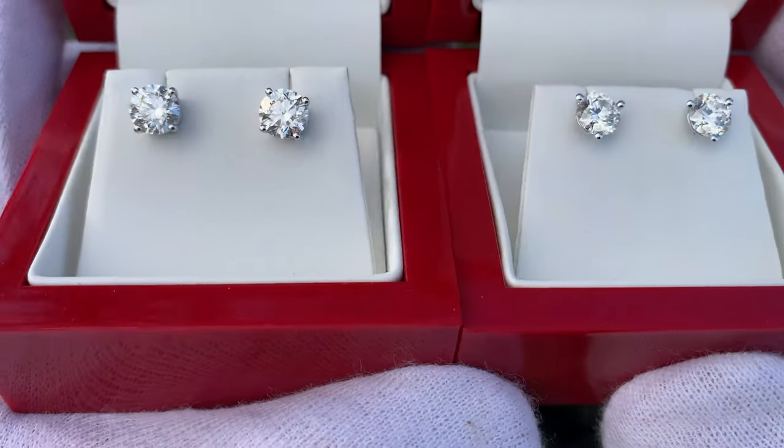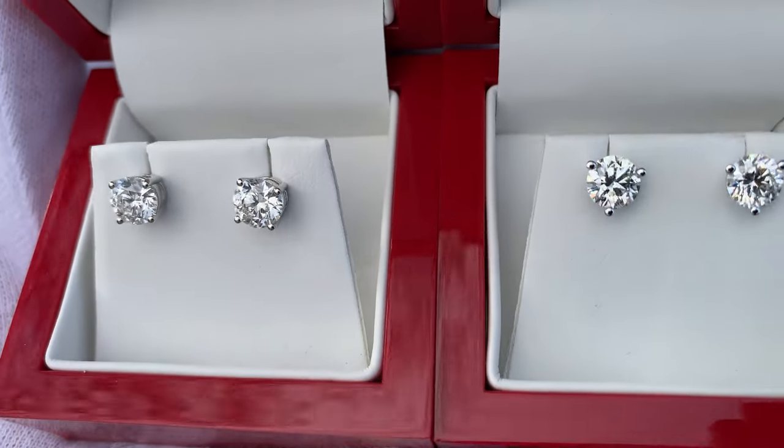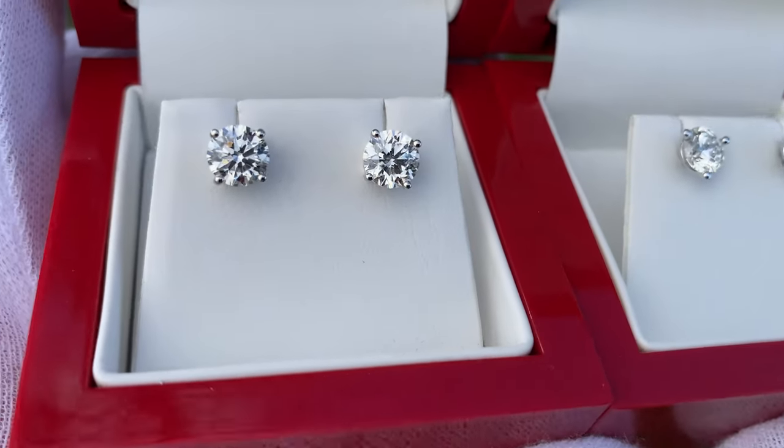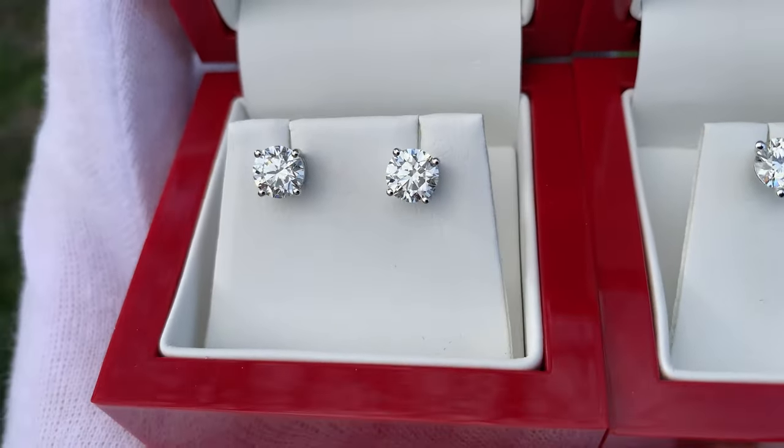Hey everybody, what is going on? Today we have a very exciting video comparing a pair of natural diamond stud earrings to a pair of lab diamond stud earrings.